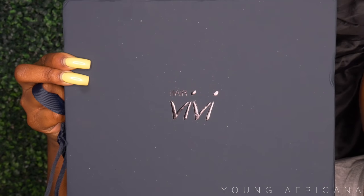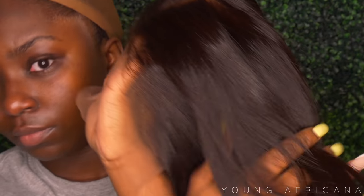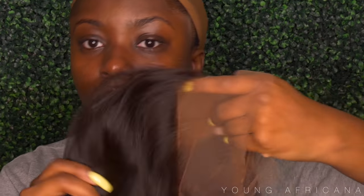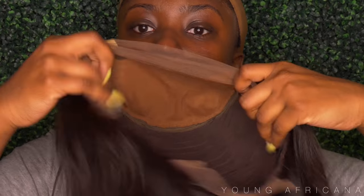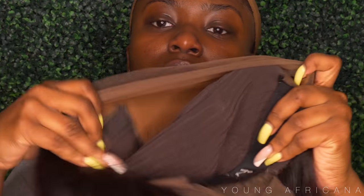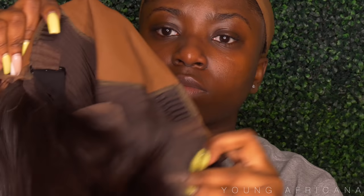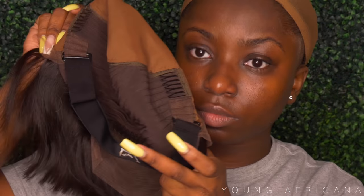What is up Africana fam, it's your girl Young Africana back at it again with another video. Today this video is sponsored by Hair BB Hair. I have their Kylie unit in 10 inches and the parting space is 13 by 6. This wig is already pre-plucked and pre-bleached, as well as having the fake ball cap method underneath, so you don't have to do that, as well as an elastic band. Right now I'm putting on the wig and legit this wig is ready to go and ready to wear.